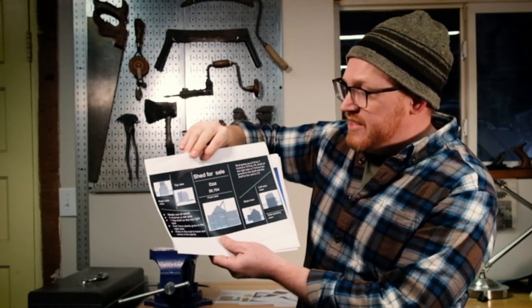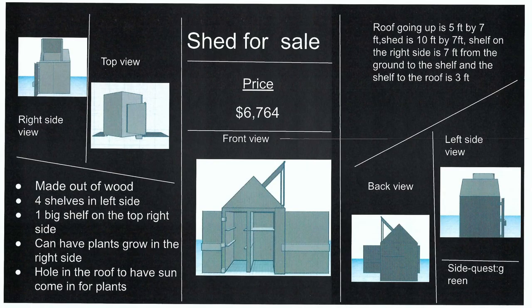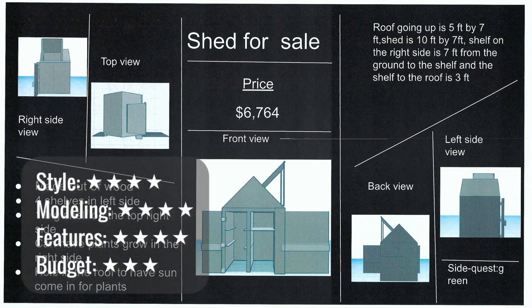The shed for sale at $6,700 shows right side, back side, and left side views. It's made out of wood — four shelves on the left, one big shelf on the top right side. It's a classic, interesting shed shape, but seems a bit tall. It says the shelf is seven feet tall; I could barely reach to put stuff up there. I like that it's a greenhouse shed with light coming in the roof for plants. The door opens, but I'm not quite sure how. Work on color and making the details realistic.